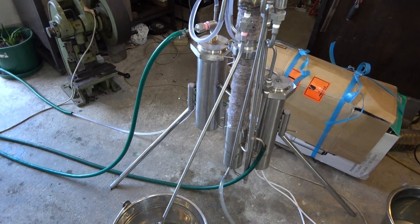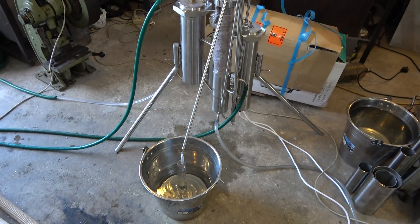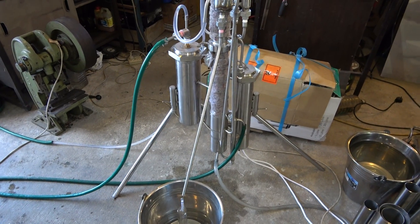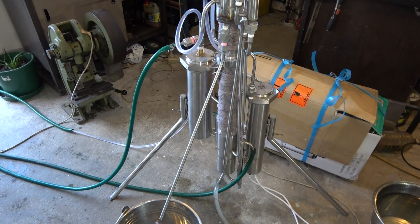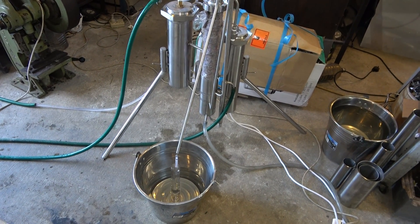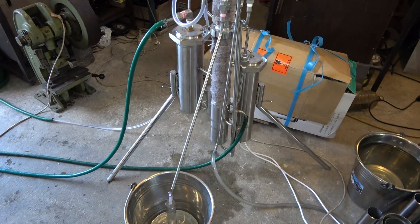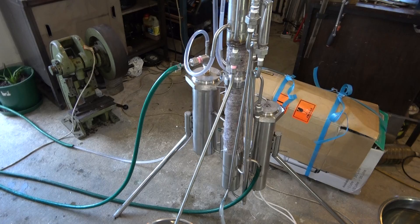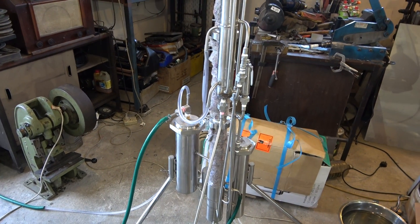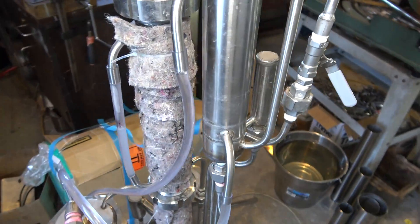Yesterday the processing speed was probably twice as slow — I found trouble in my electricity supply, so I had been running it at 1.5 kilowatt rather than 3 kilowatt yesterday. Now everything is fixed; the extension cable was replaced today and everything checked. I'm running this second distillation just to make sure that everything works okay.